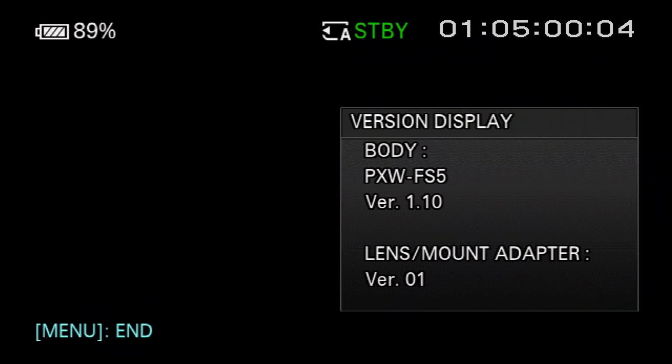The information presented in this video is based on firmware version 1.1. By the time you're watching this, your camera might be running a newer version, and that may result in some slight differences between your camera's menus and the ones you'll see me using today. Sony is well known for frequently releasing firmware updates to improve performance, fix bugs, and add new features.